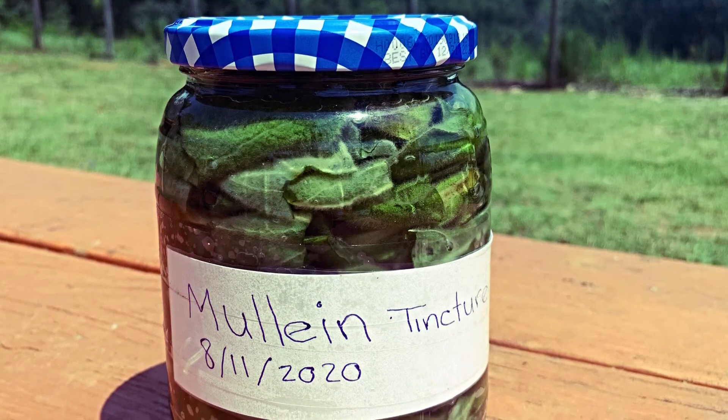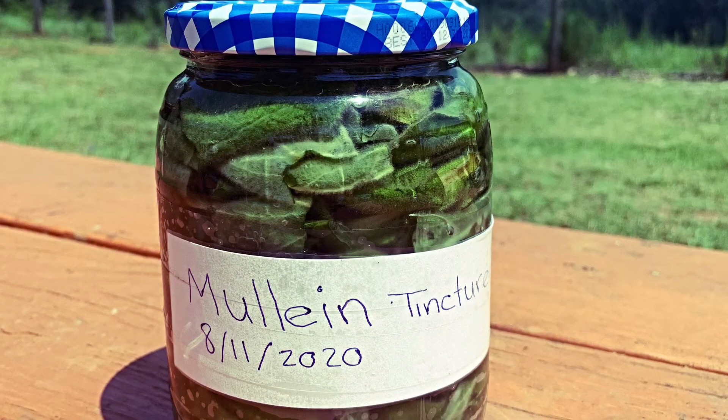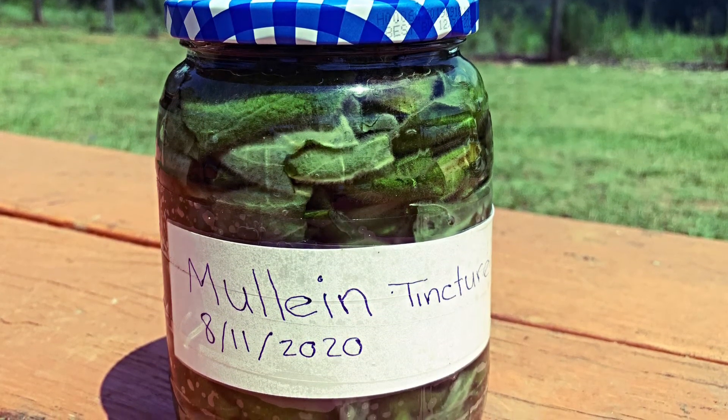Before I go into the benefits of mewling, please consult your doctor, as this video is not meant for treating or diagnosing any symptoms.